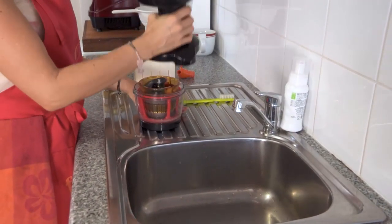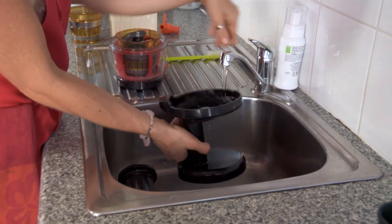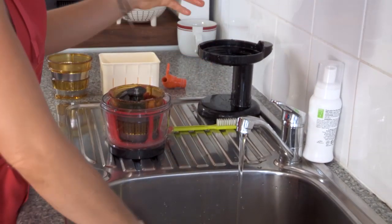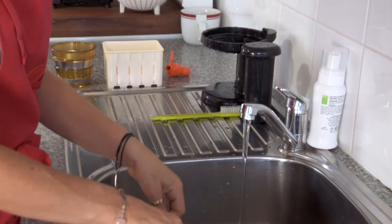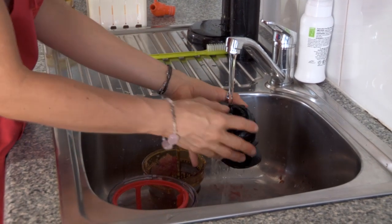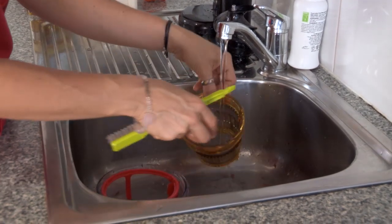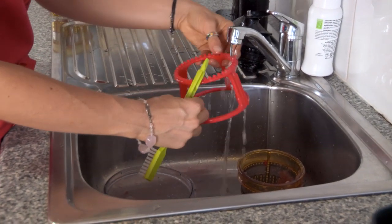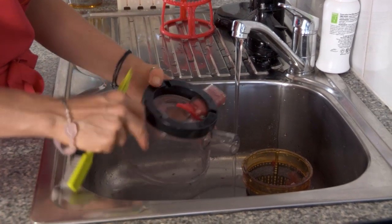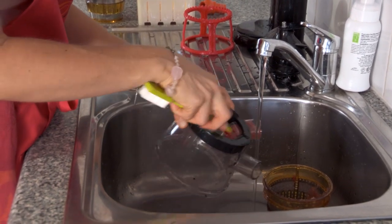To clean the juicer it's very simple. Take the top off the base and bring it over to the sink. Remove the hopper and rinse it under cold or warm water, getting rid of any debris or excess around any of the openings. Pop that onto the draining board to dry. For the assembly in the centre, pull apart the squeezing screw and rinse off any excess ingredients. You can use the pointed end to get into any grooves and remove any excess that may be caught. Rinse out the bowl and open out the little tab in the bottom, using the pointed end if needed.